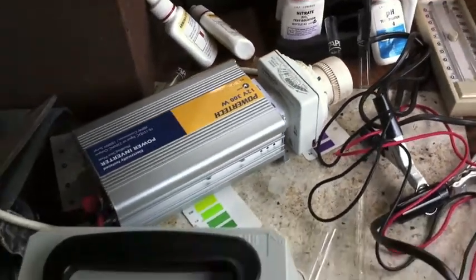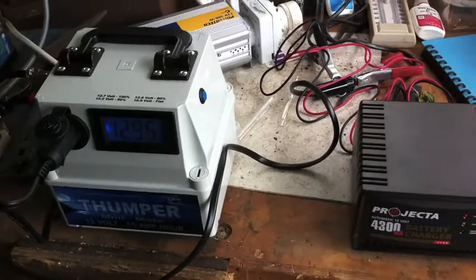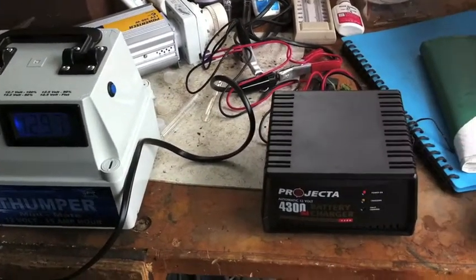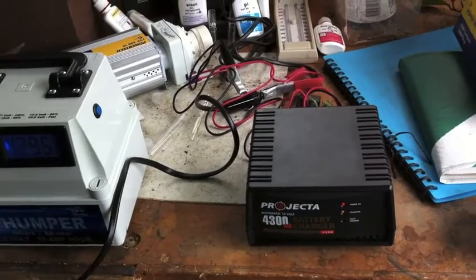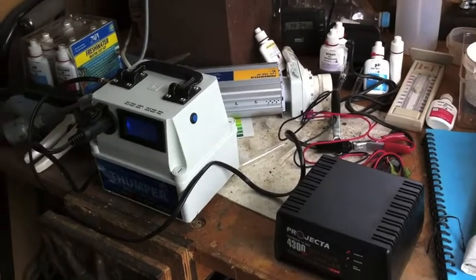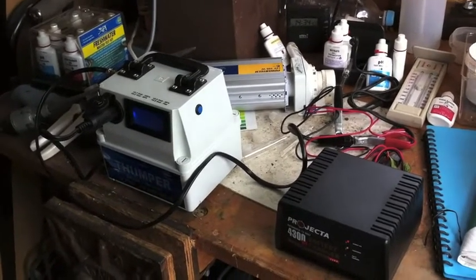When I get this set up properly outside in the plastic box, it'll just be running one or two air pumps continuously and charging continuously. That way if the power fails at any time, it'll continue on for a few hours till I discover it or fix the problem.